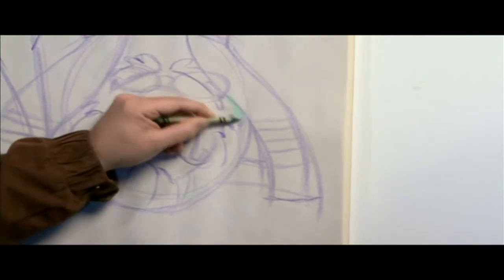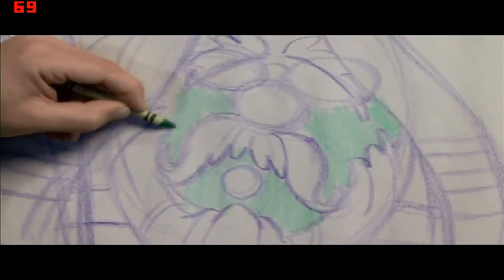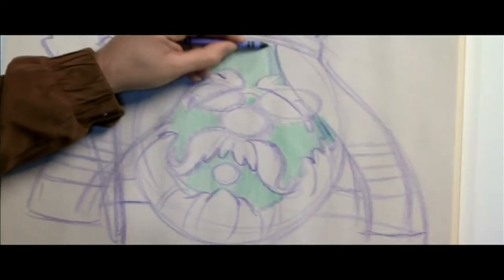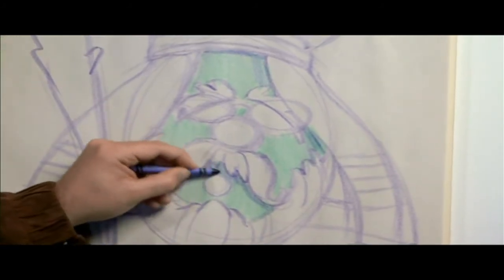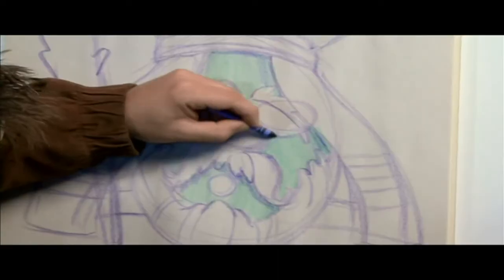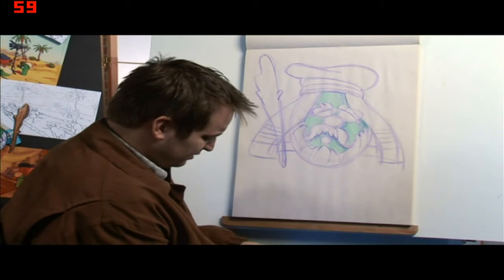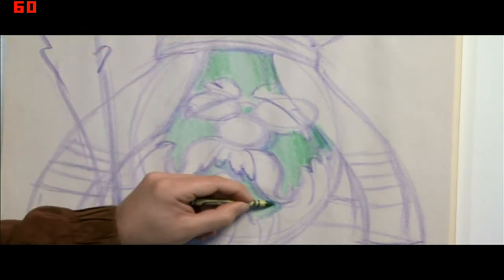So now we're going to start blocking in some color. Let's start with green — I'm going to use the side of the crayon. Normally I do a lot of my coloring on the computer. I don't want it to be totally even, so I'm going to bring a little bit of blue to where I think there'd be some shadow happening. If you mix blue and green, it gets you a darker shade of green. You can push the shadows as far as you'd like — I'll just push it a little darker over some of these areas to bring certain things out.